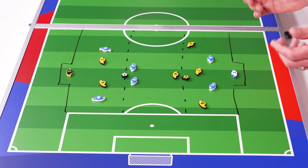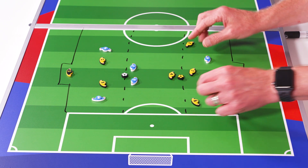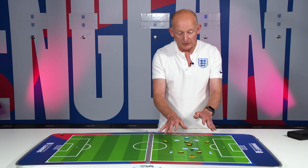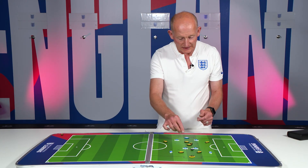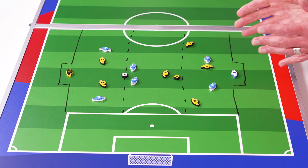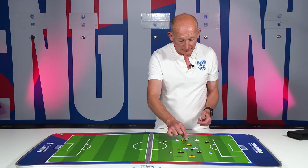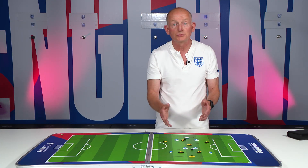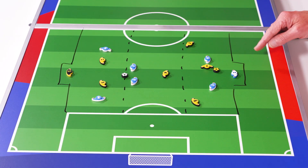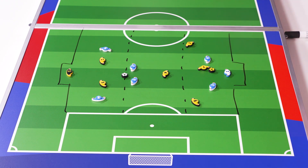Even with this 4v2 setup, it's still important that players demonstrate good movement. For example, the number seven might move into space here, but then position their body in a side-on position so that, should they receive the ball, they would be able to finish on goal perhaps with one or two touches. That technique of finishing on goal could be a slide finish, or it could be a little dink over the goalkeeper — and that's where we can bring in extra point values.